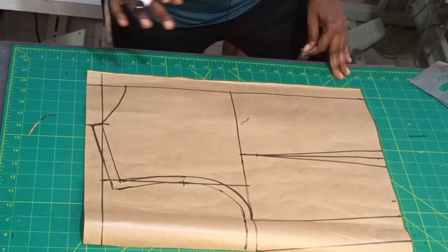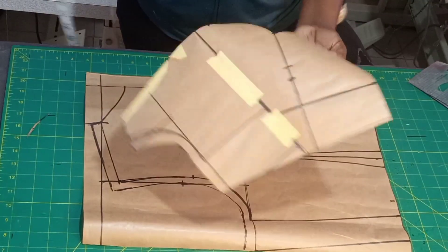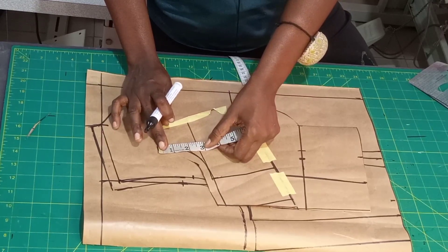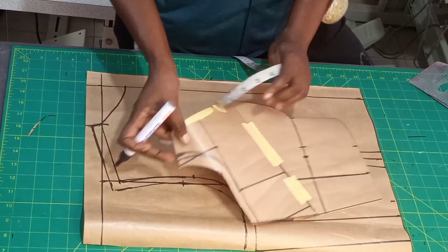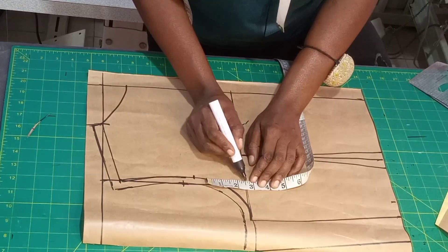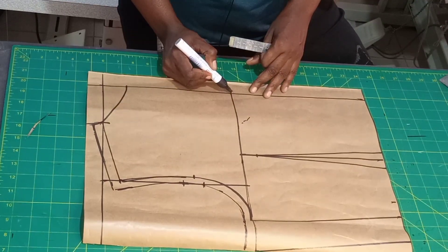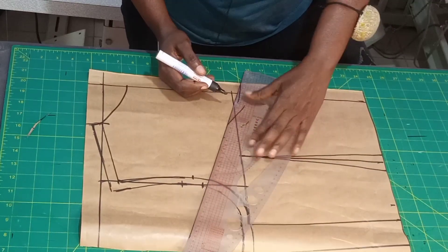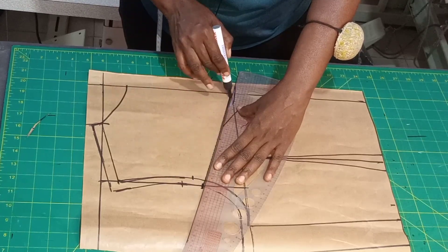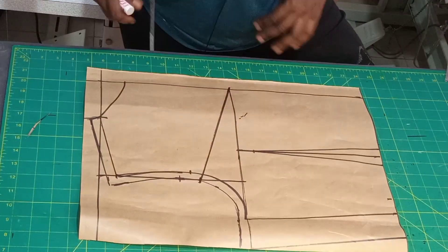Because we used a yoke for the front, I'm still going to use a yoke for the back. Take your front pattern — measure from the chest line to the yoke line; I have 2.5. So for the back you also come up by 2.5 from the chest line for the yoke depth. Mark it and connect it to the 2.5 like this — we are drafting the back yoke now.